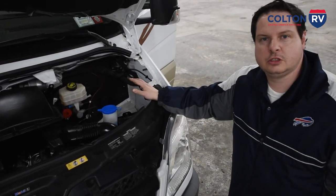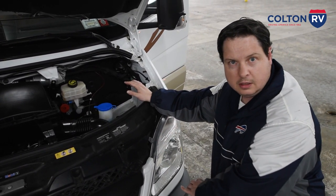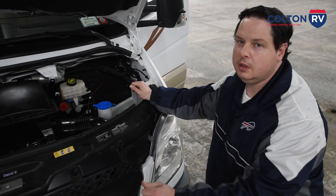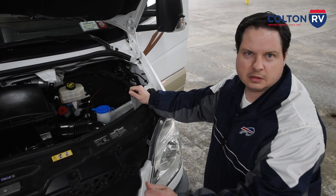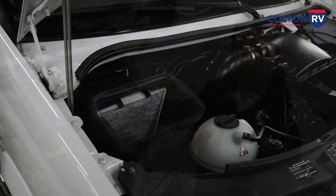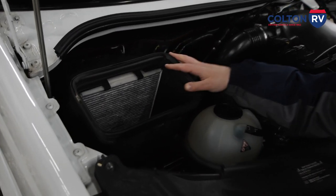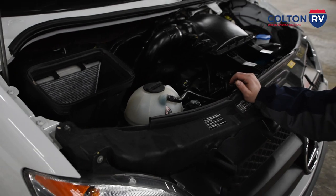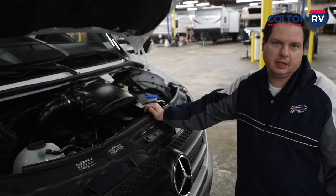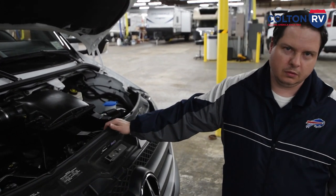I'll show you inside: there is a switch that if your house batteries or chassis batteries ever die, you can actually use your living area or house batteries to start the coach. You just hold it down, turn the key, hold it until it starts, then let the alternator work up a charge. Your air filter is also really easy to get to — if it starts looking dirty, you can look right at it when the hood's up. It's a good idea to replace that every once in a while. About every 3,000 miles it's good to have oils changed and check all your filters for a good service.